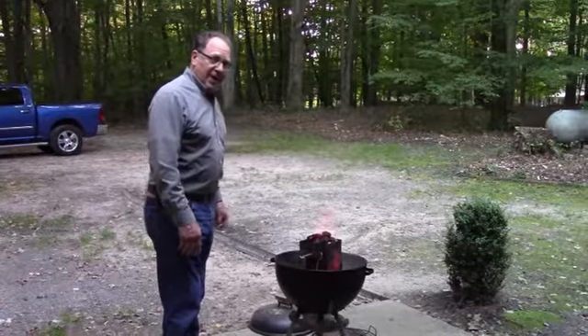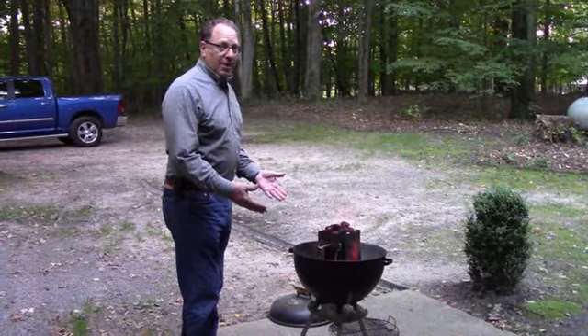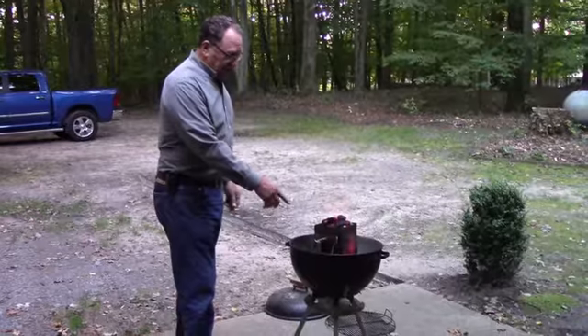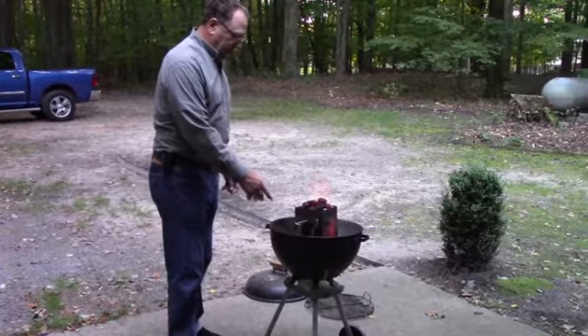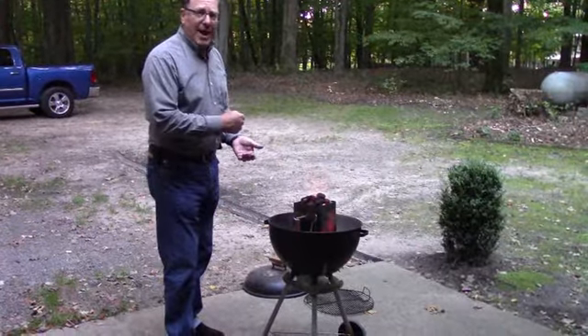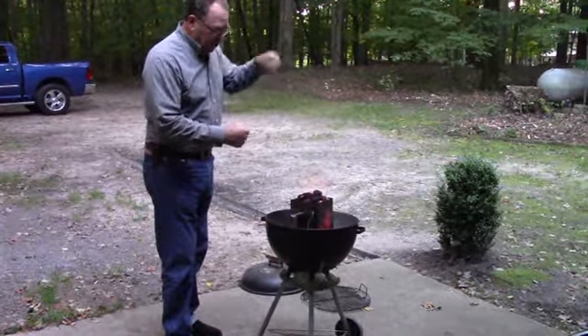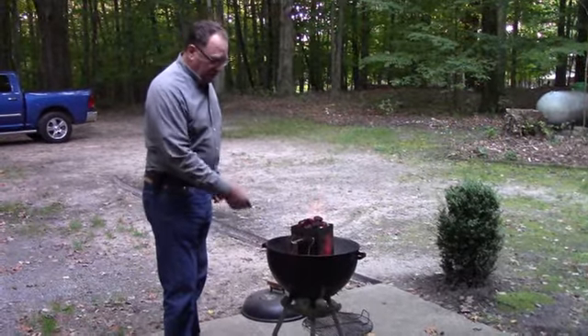For the steakhouse dinner tonight on Old Neighborhood Cooking, you're going to cook steak and you've got to barbecue them. So we've got a chimney — this is a relatively newer way to start briquettes. It works really good. It's a big metal container. You put a little bit of paper in the bottom of it, there's a grate, and then you put the briquettes on top of it.